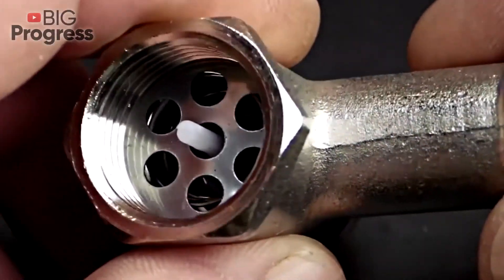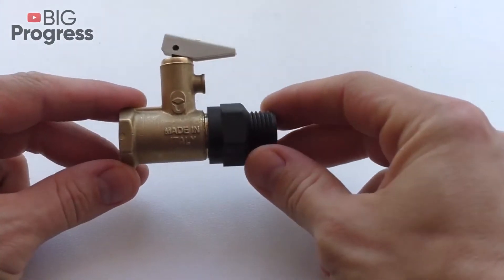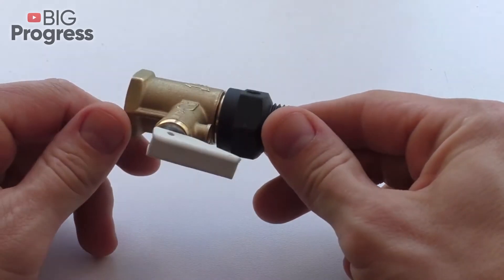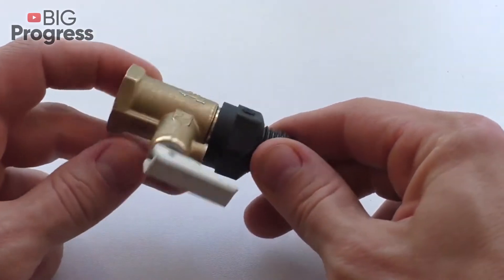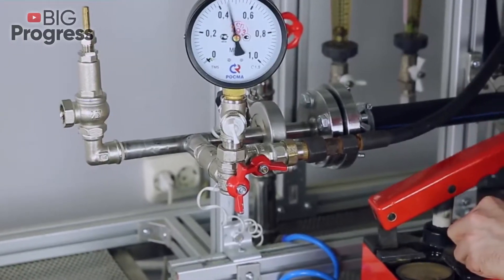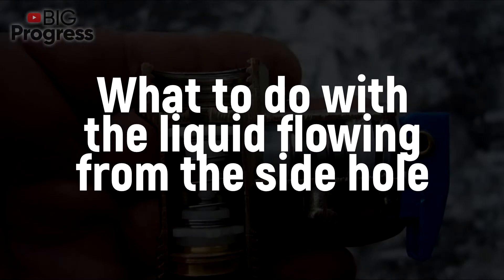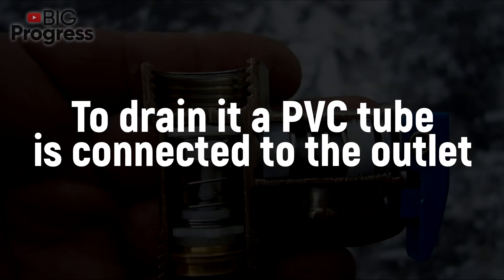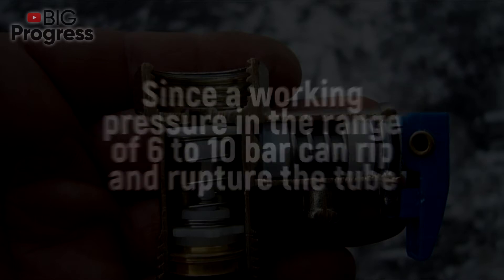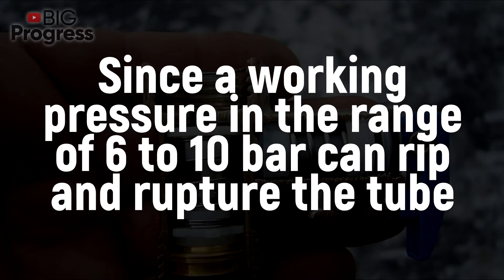Now that we know how this part works, it is easy to see why water often leaks near the output. This always happens when the water temperature increases and the pressure decreases — it is a sign of normal operation. The question arises of what to do with the liquid flowing from the side hole. To drain it, a PVC tube is connected to the outlet. The tube must be reinforced and attached to the pipe with a clamp, since a working pressure in the range of 6 to 10 bars can rip and rupture the tube.